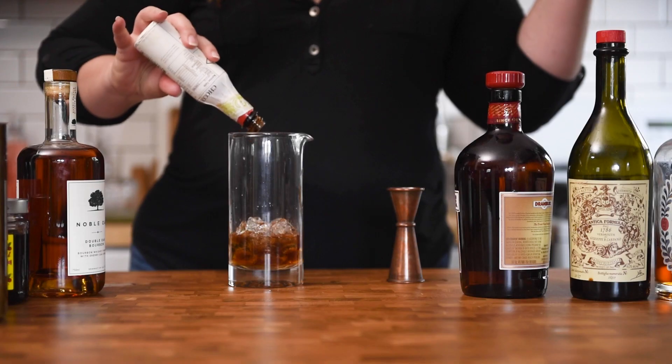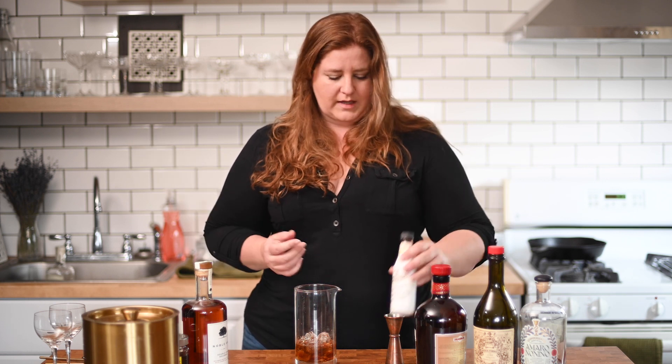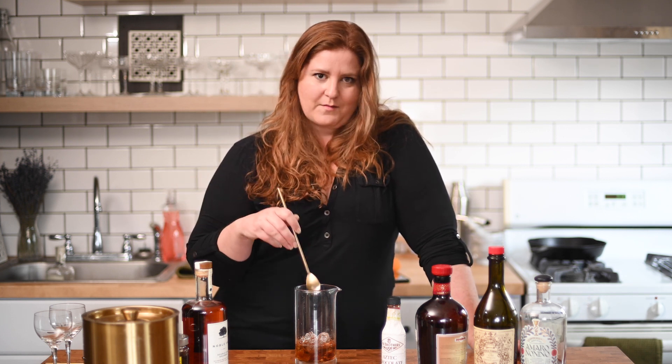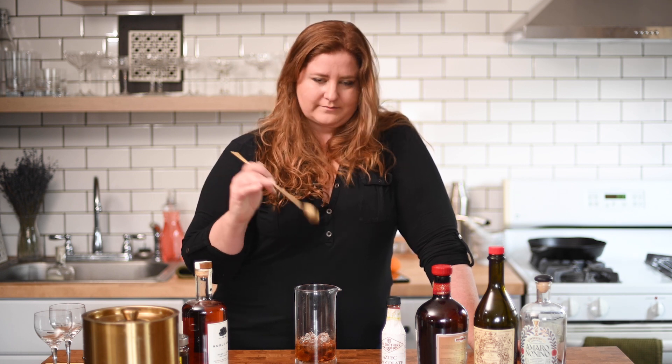A few dashes of chocolate bitters. If you want to add some syrup from your Luxardo cherries, by all means — if you want it to be a little bit sweeter — but these two ingredients in particular do add a lot of sweetness to this, so personally I don't think it's necessary. I will say though that this is definitely for the spirit-forward cocktail lovers among you. It's not bitter, but it's not overly sweet.